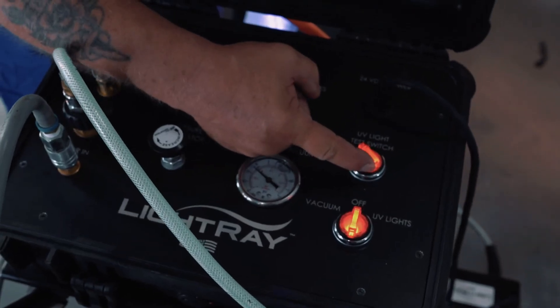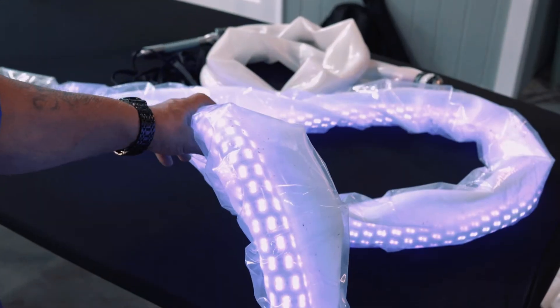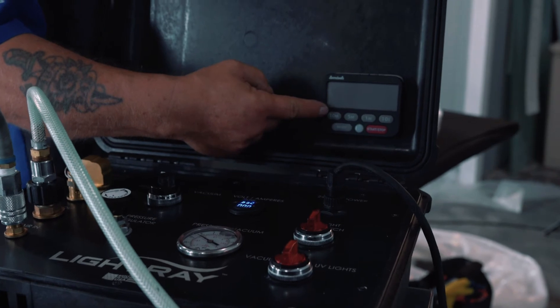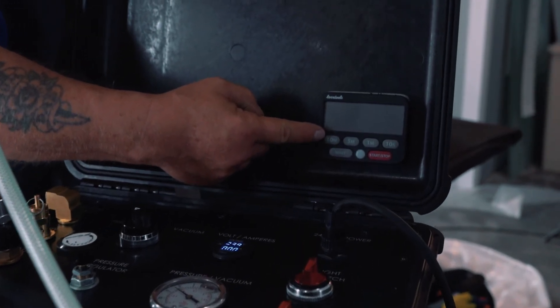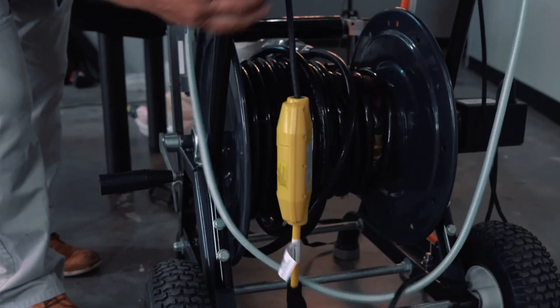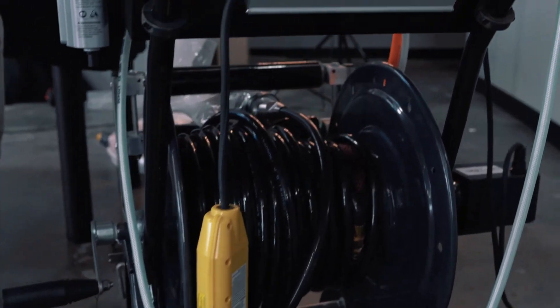There is a UV test light switch to test the packer, and also a timer to use when activating the lights. This can be set at five minutes or ten minutes. The GFI is located at the back to give you the power supply to the control box.